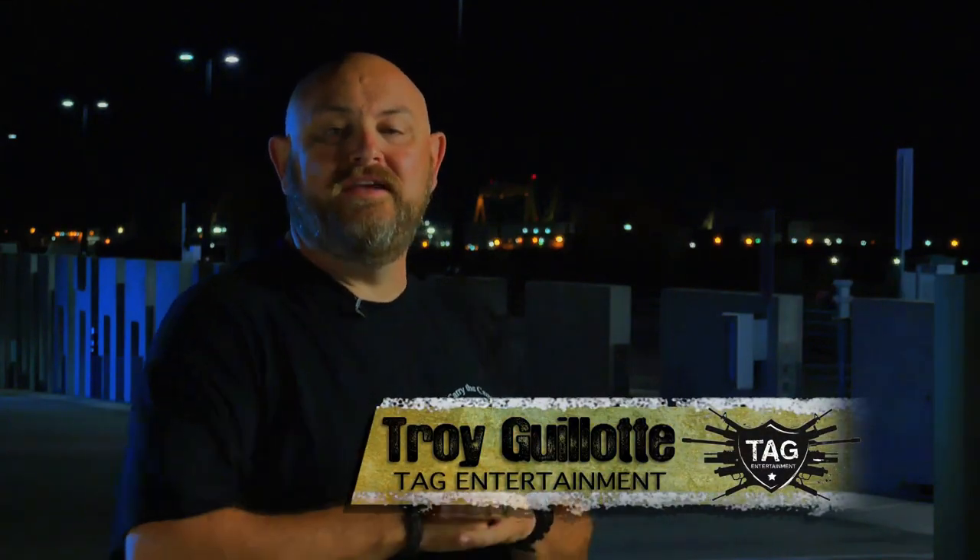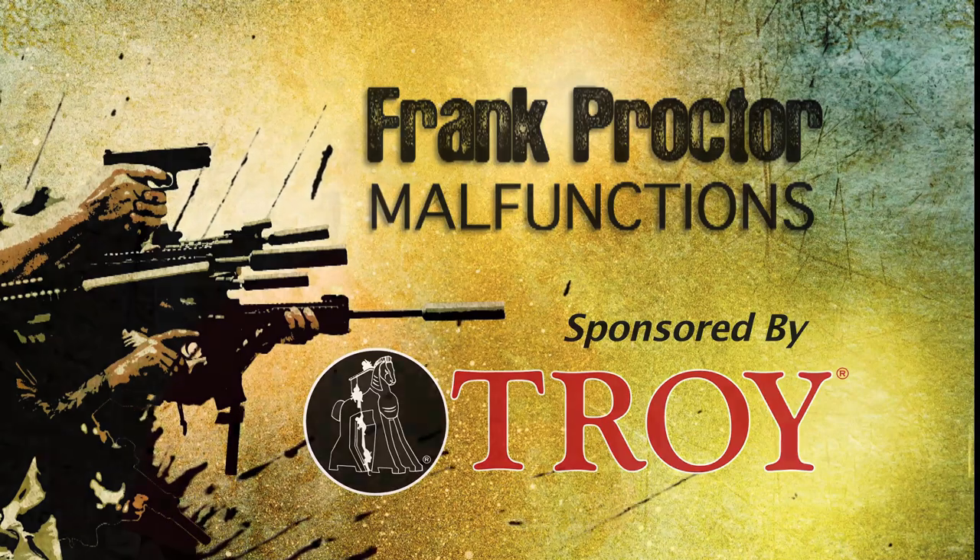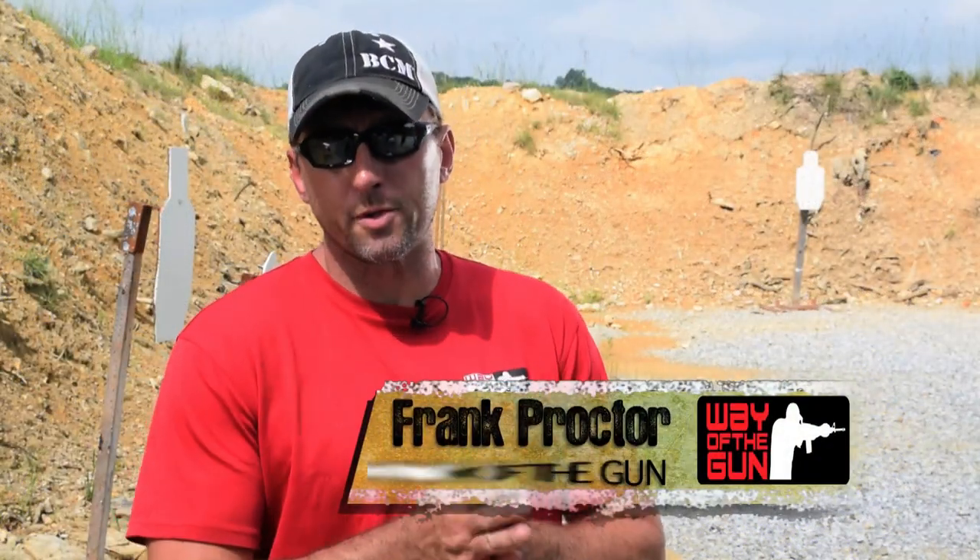All right guys, today we're going to see Frank Proctor and he's going to talk to us about two important things: malfunctions and how not to have them. What's up shooters? Frank Proctor with Way of the Gun Performance Shooting.